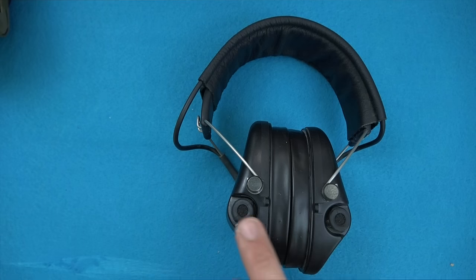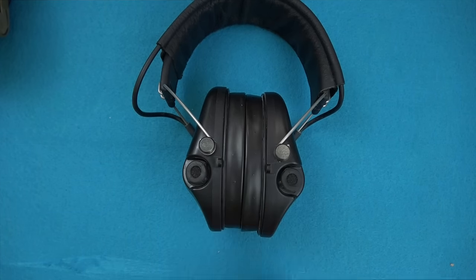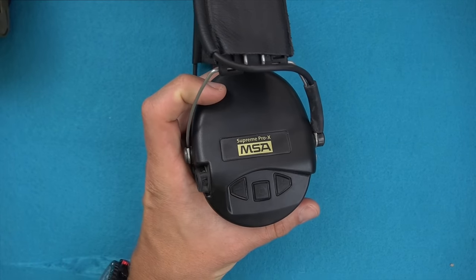On the front we have directional microphones. One thing that's very good about this hearing protection is that when you're wearing them you'll know what direction something's coming from. It gives you very good awareness as things and people are moving around you, letting you orient your attention accordingly.